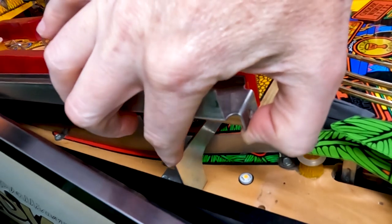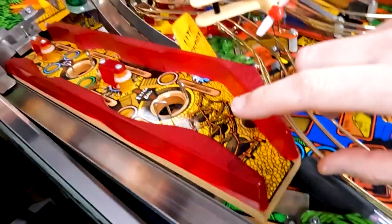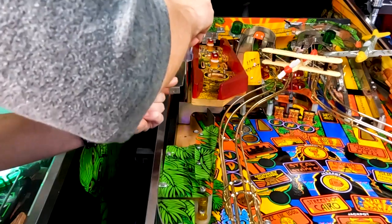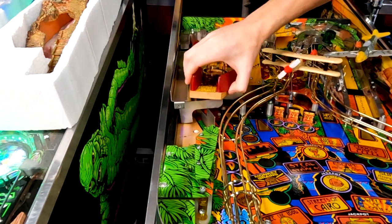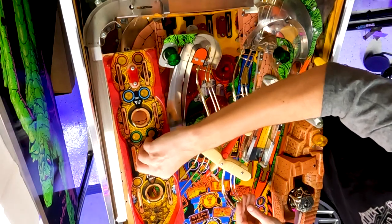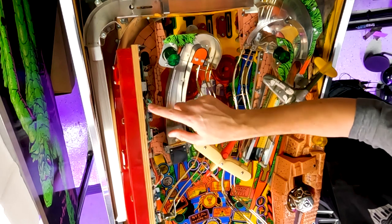Our next step: there are going to be two screws right underneath this ramp that hold the bottom of the Path of Adventure Playfield. We're going to remove those two screws, and then the last thing we'll do is at the very back — there's an Allen screw that holds the back of the Mini Playfield to the motor. Now you'll see that this is loose, so we're going to pull right here. There is an Allen screw right there in the center. We just need to loosen it — we don't need to take it completely out — and then we can slide the Mini Playfield. Now your Playfield is free. We just need to get access to the bottom because there are several screws that we need to pull out.